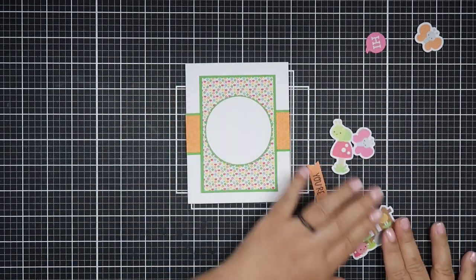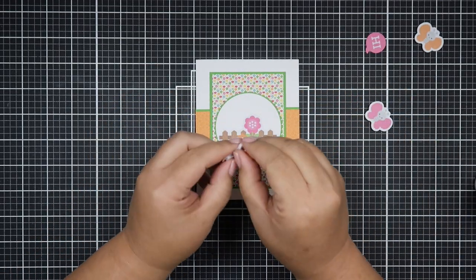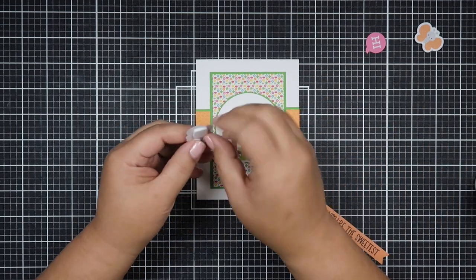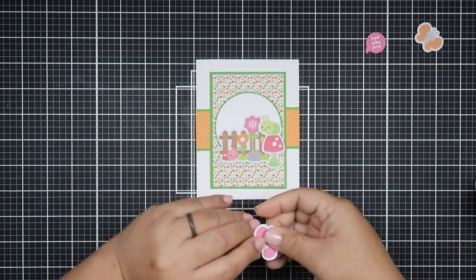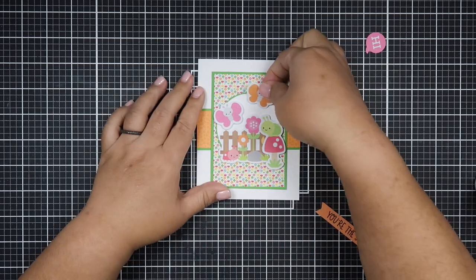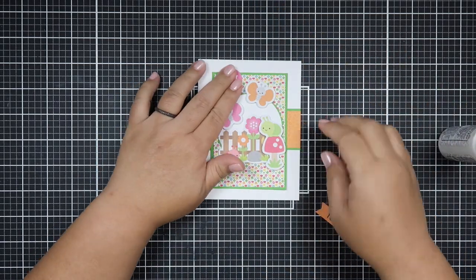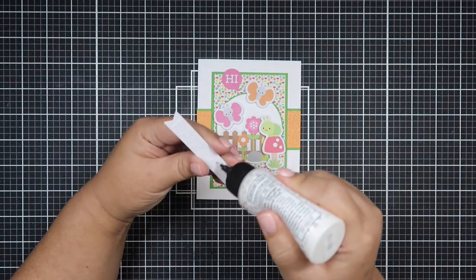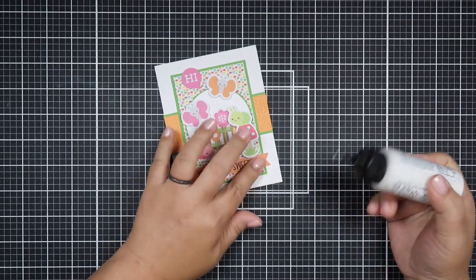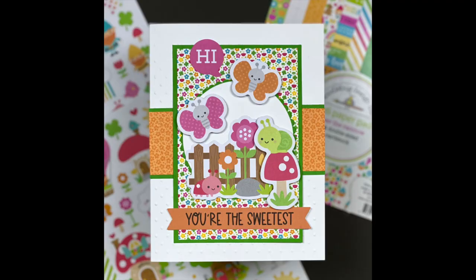I also picked up sketches from Paper Play Sketches. If you're interested in seeing those sketches, you can go to my blog post which I'll have linked below, along with the supplies I used. Some are retired — for example, the cardstock I'm using is from Close to My Heart. The green one is called Willow and the yellow cardstock is called Canary.